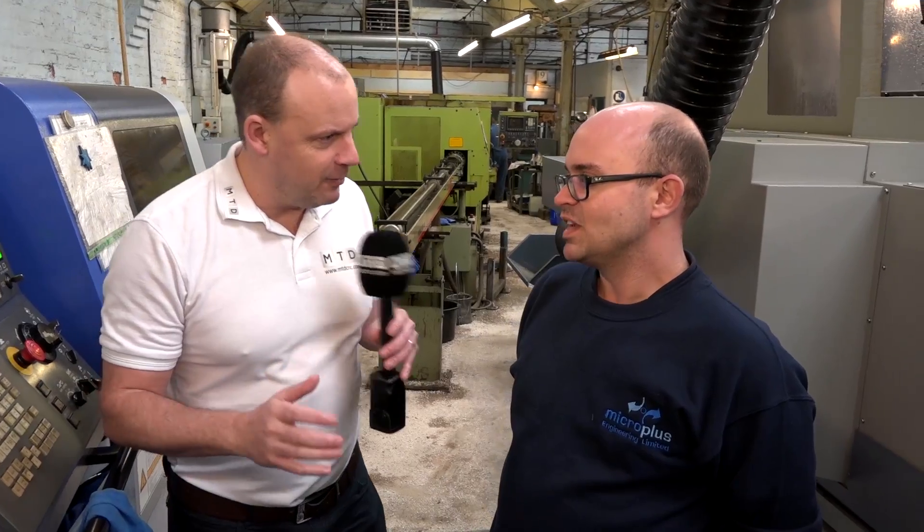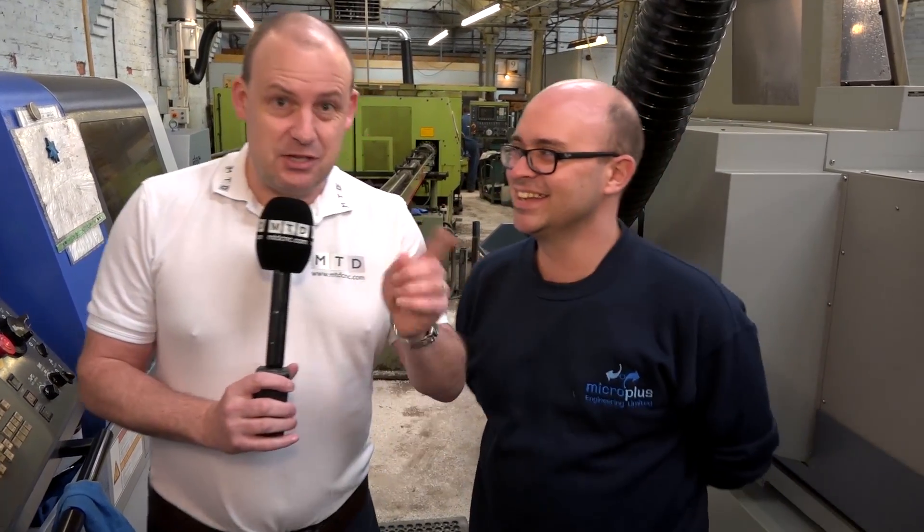We're going to have a look at that machine next. What is important to say is that if you haven't got the software installed and you put those M codes in, nothing would happen — so don't try that. Let's go and have a look at the other machine.